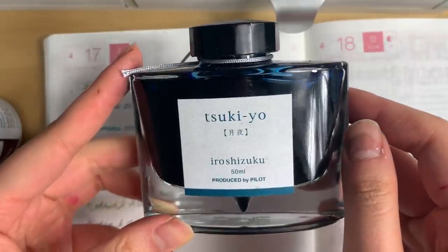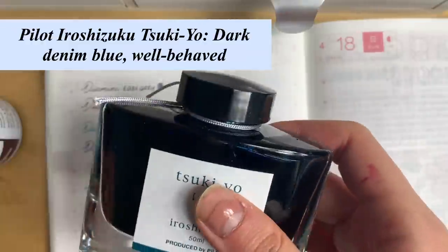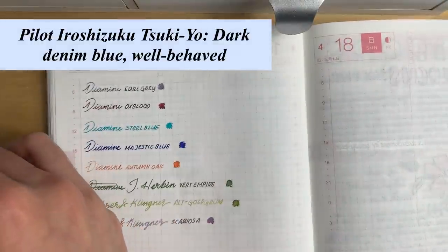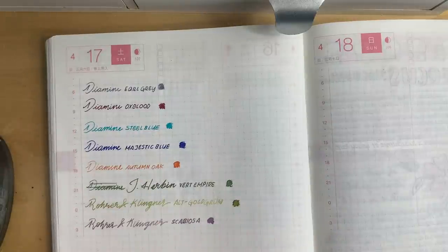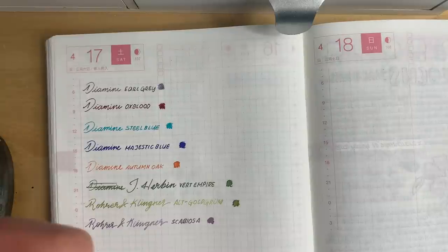Next up I have Iroshizuku Tsukiyo, and this is probably my number one favorite ink. In my opinion, this is just the perfect blue, and I could use this for the rest of my life if I wanted to.